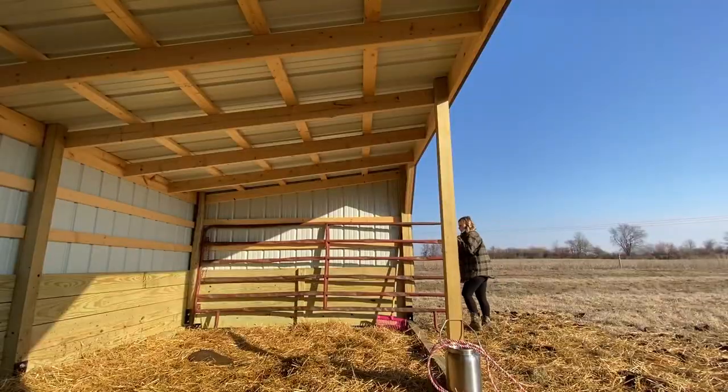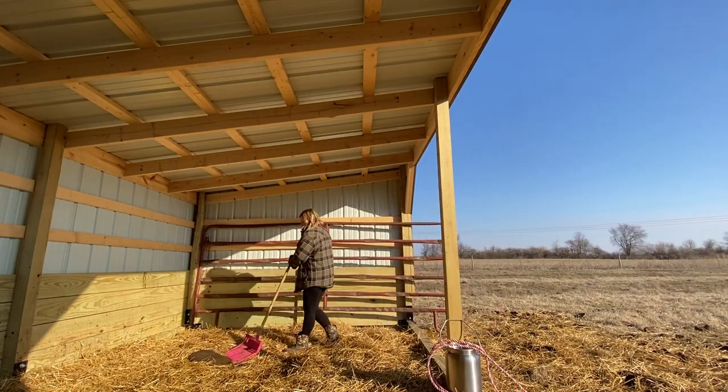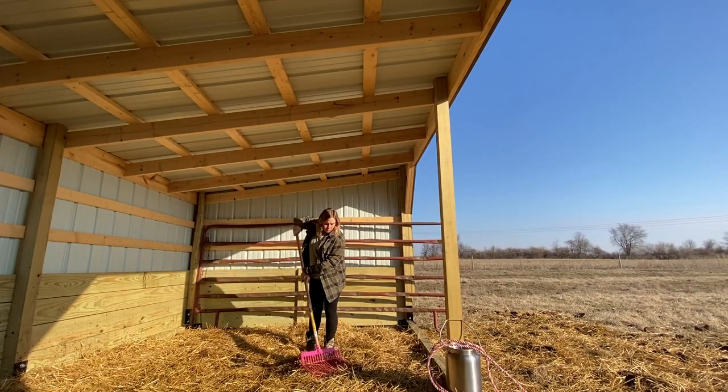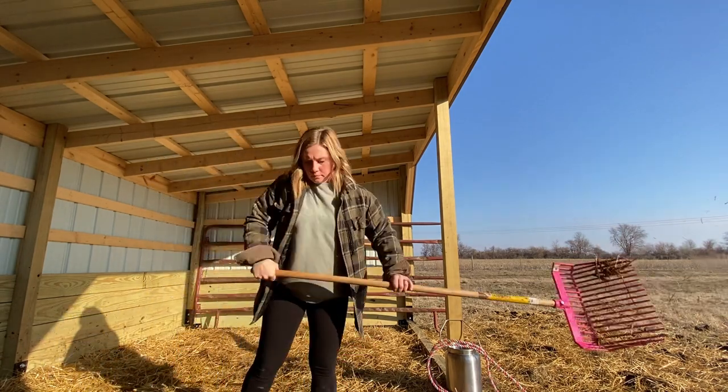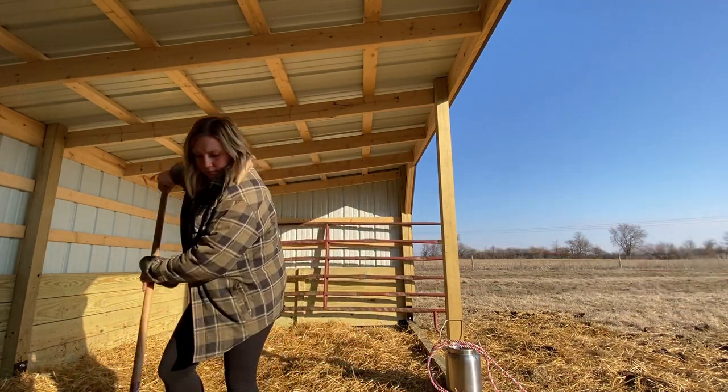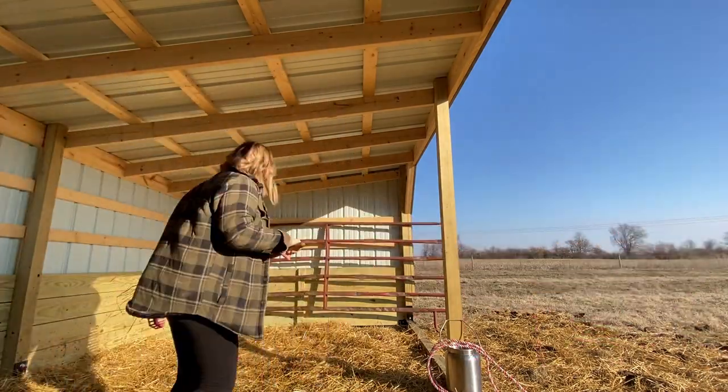I head back to the shelter first and grab this pitchfork rake type of thing and start getting rid of all of the poop that has accumulated since yesterday. This doesn't take very long and saves me a tremendous amount of time when it comes to cleaning Darla before we start milking.